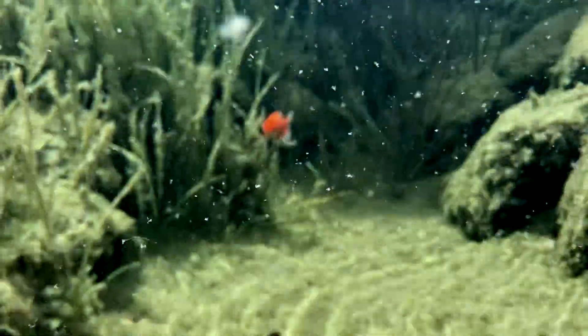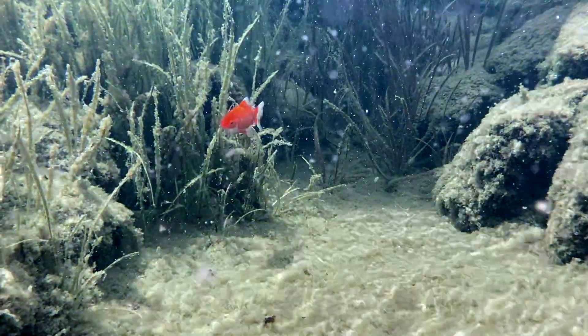If you want clean, clear water and very little maintenance, I highly recommend using a bog filter on your pond.